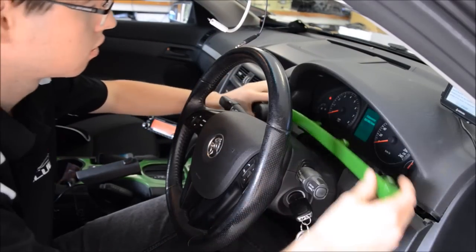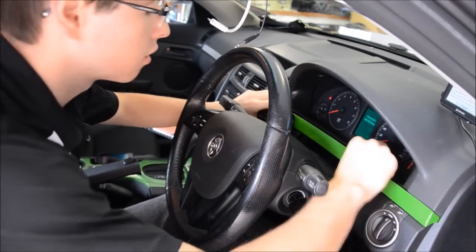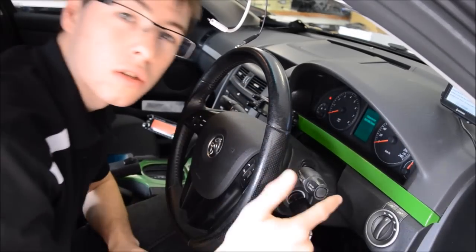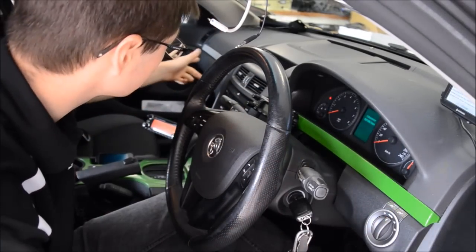And then to get it back in, just go straight back in, starting clip by clip and it all pops in. It's all the same on this side and the other side.